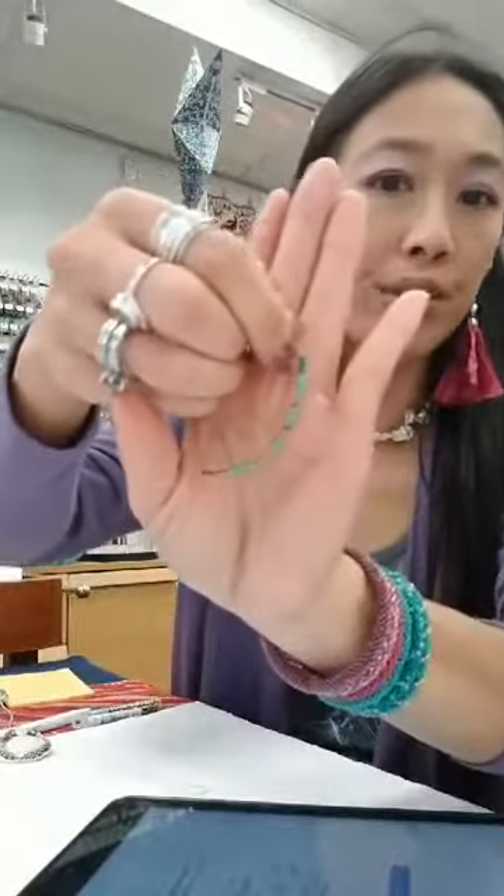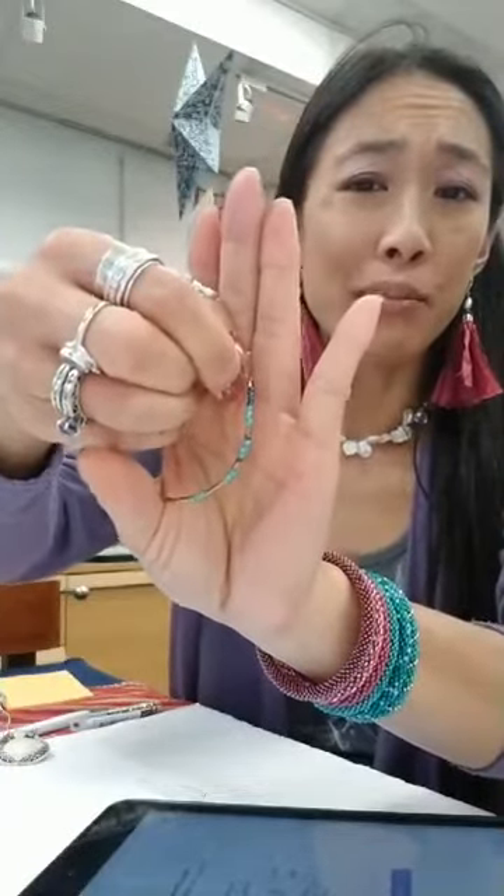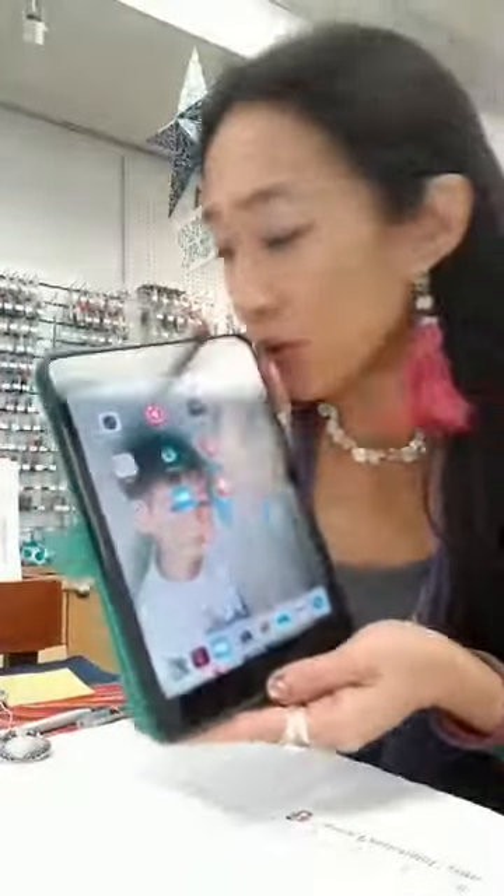Yesterday we did the Morse code bracelet, and I have something else for you guys tomorrow. I'm gonna be gathering my things during Zoom room time, unless you guys want to use it as a shopping session. You can connect with me, I can see what you're doing, you can talk and I can hear you — you don't have to sit there typing. So you guys can see how easy it is to do the Zoom room.